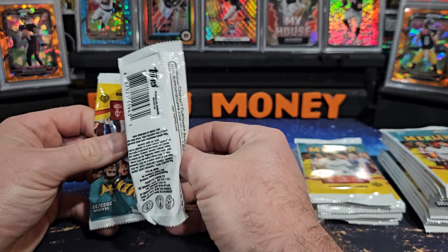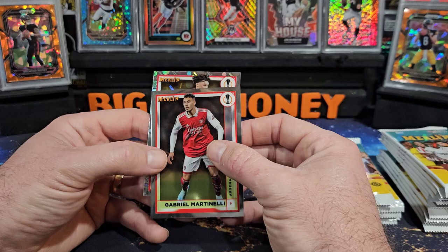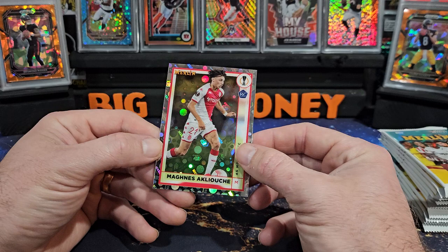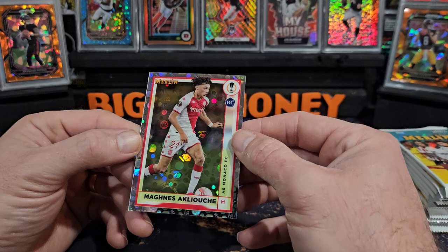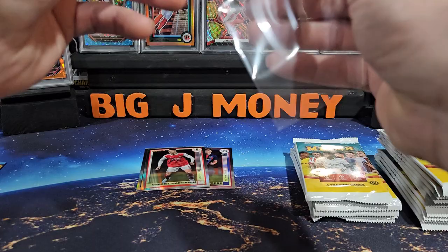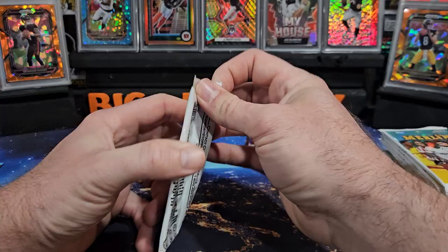Four cards per pack. We're gonna start this one off with Dusan Vlahovic, Pablo Torre, Martinelli — got some kind of parallel on the back here. Oh man, it's got like little soccer balls on it. It's not numbered, but that's a beautiful looking parallel. If anybody knows the name of this please let me know. I'll start a separate pile for the rookies and vets, get into pack number two.